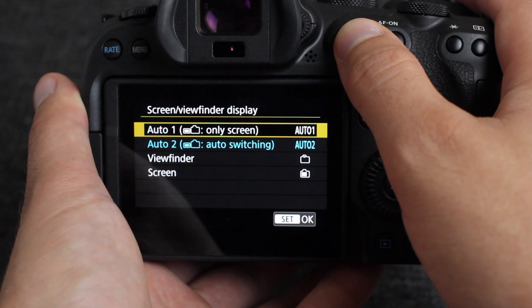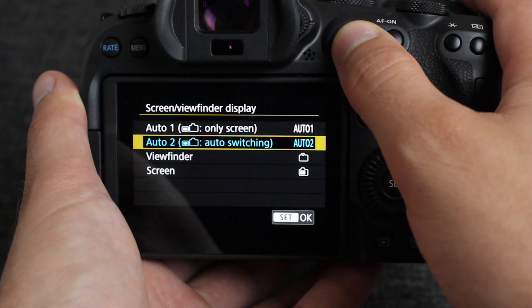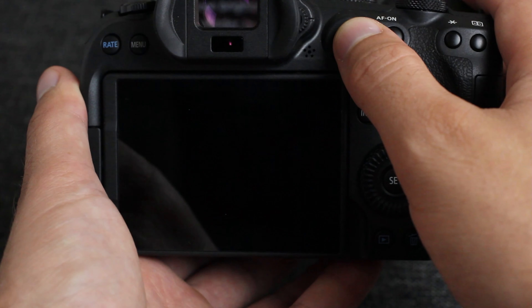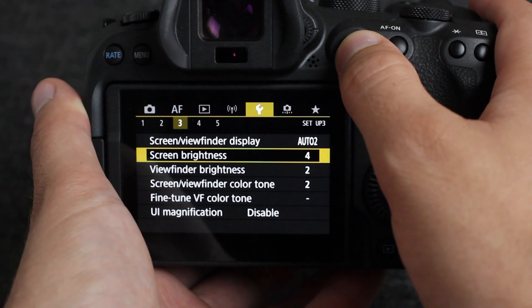Then there's the screen view option under the wrench menu number three. This will allow you to switch between only using the optical viewfinder and the back screen as desired. Another way to do that is to simply turn the screen in on its face.